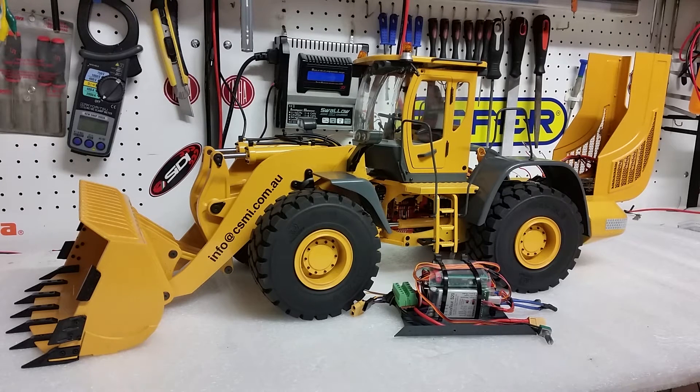Good day everybody, this is Kevin from Construction Scale Model Imports in Australia doing yet another video on the modification of the WL870 wheel loader. We've got a lot of people emailing us asking, after they've done the modification on the lights, how to get brake and tail lights — so this is the reason why we've done this video.